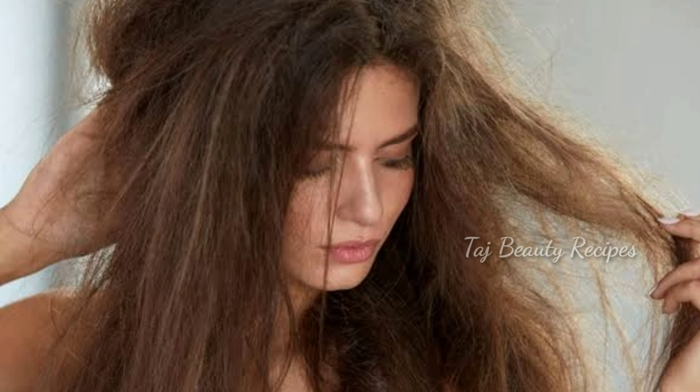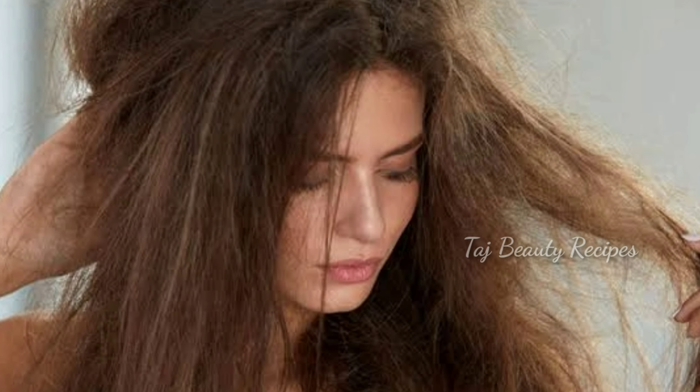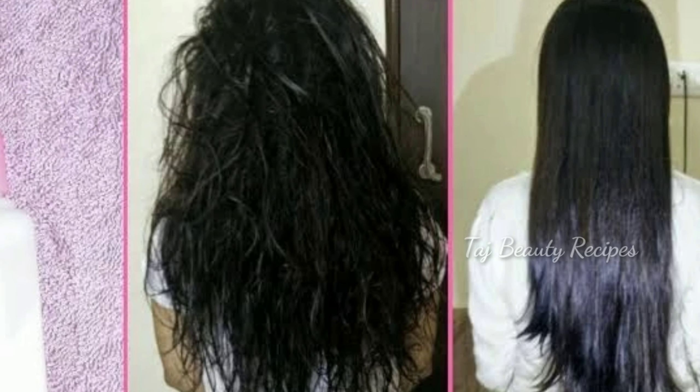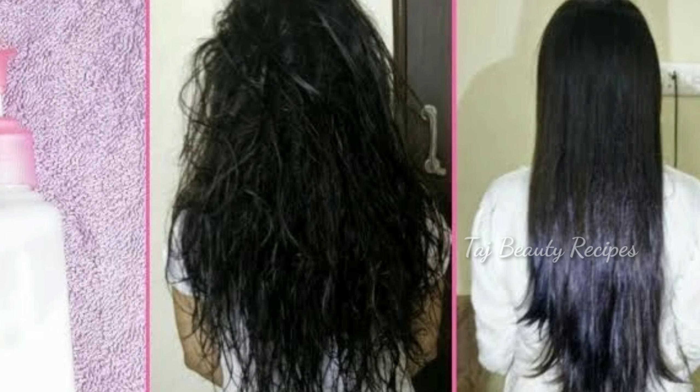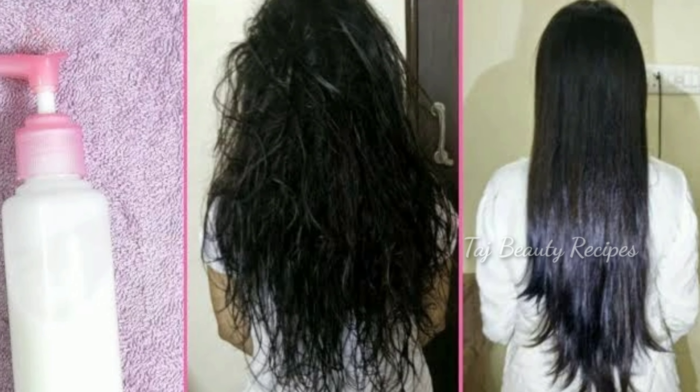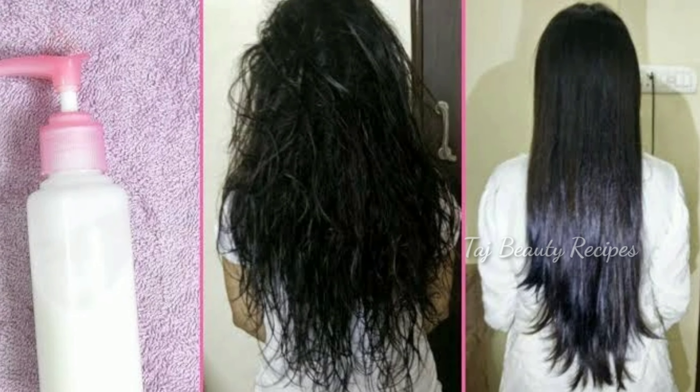Friends, if your hair is very dry, you can use this conditioner. If you use this conditioner, your hair will be soft and silky. If you want to straighten your hair, you can use this hair conditioner.